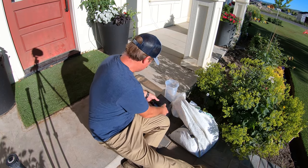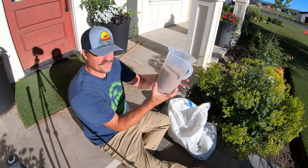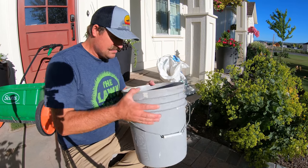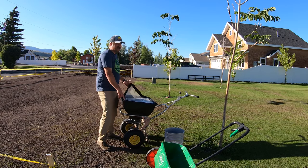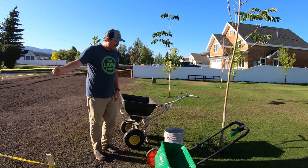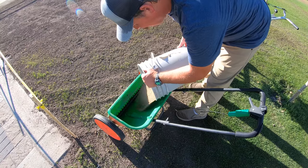I need five pounds of seed, so I'll use this little scale to figure out exactly how much that is. One pound is 1,200 milliliters on this thing, so I need five of those. I've got the seed in here — this is the exact amount I need, a little bit overkill at about three and a quarter pounds per thousand. Now it's time to go down with the seed. I've got the drop spreader and the broadcast spreader. The only time drop spreaders are good, I find, is when you're putting seed down — that's pretty much the only lawn application I'd use one for.